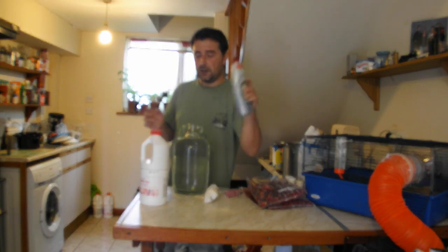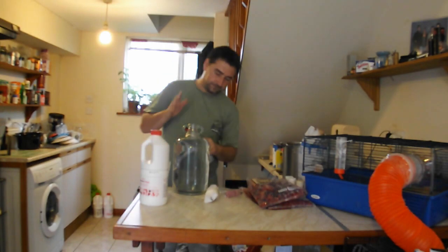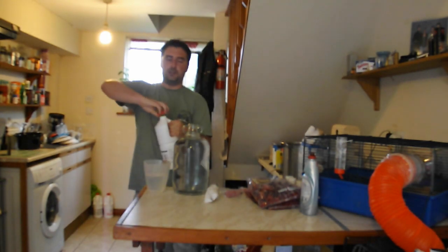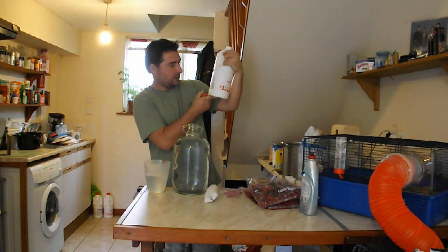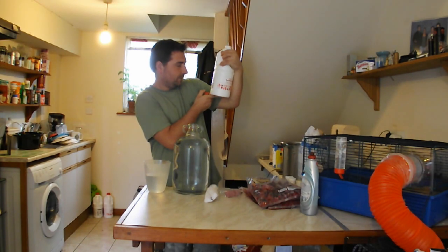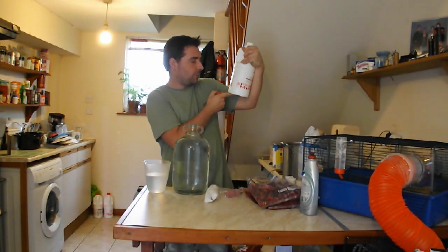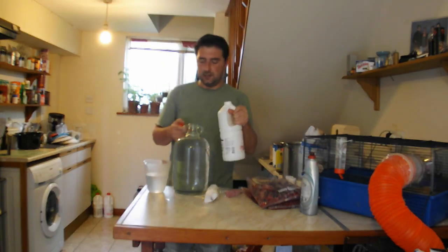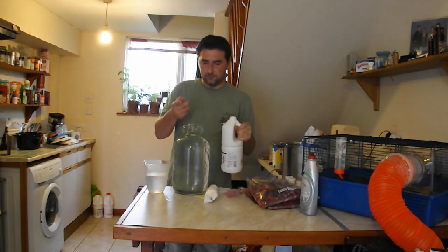Very simply, we have got dish soap — which is Fairy — and you just pour a little bit in like so. And then you have got bleach. If you read the instructions on the side, it will tell you. It is approximately 300 ml of bleach to five liters of water. We are working on the idea of work surfaces, bins and floors. In it goes.